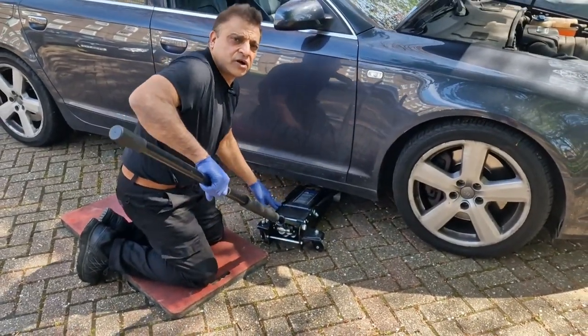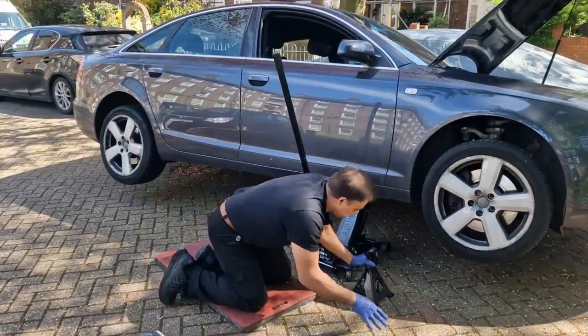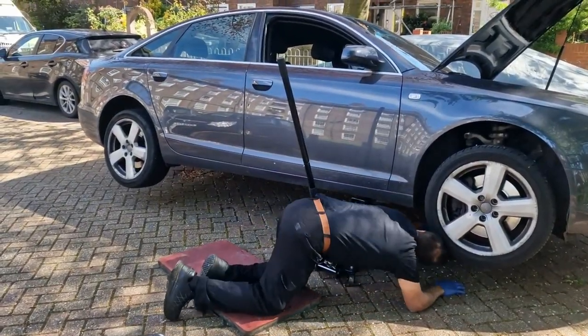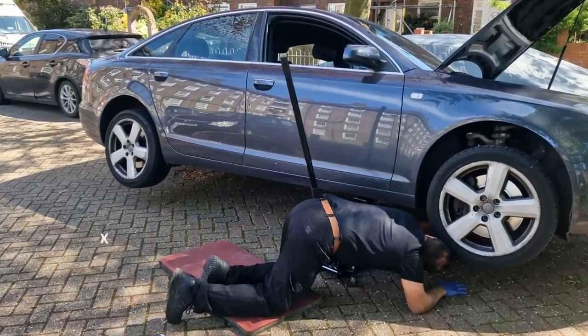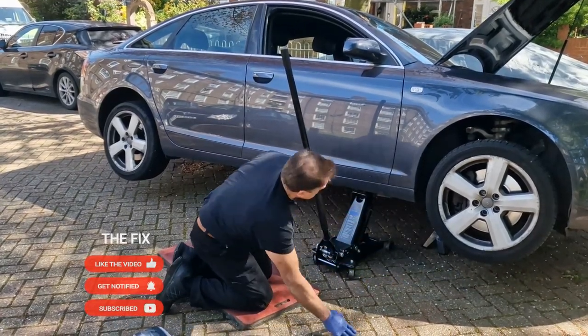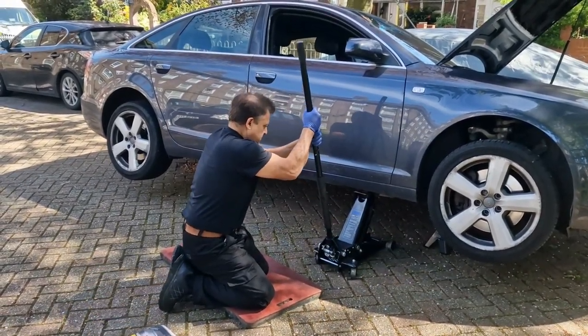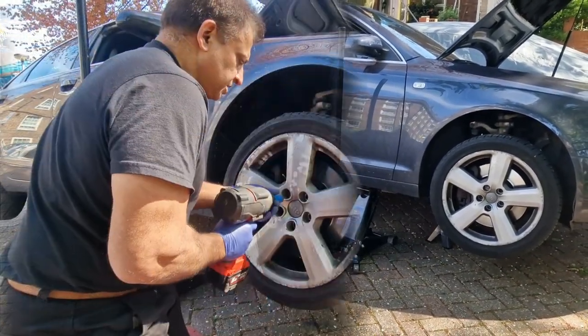Let's start off by jacking up the car. We're going to put a stand underneath it. I'm also going to leave the jack there and take the wheel off.